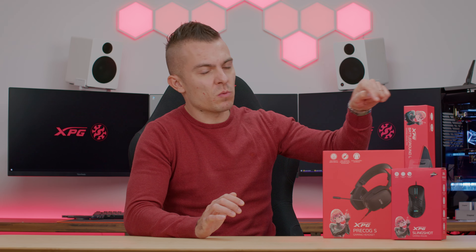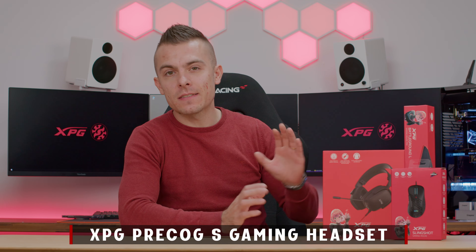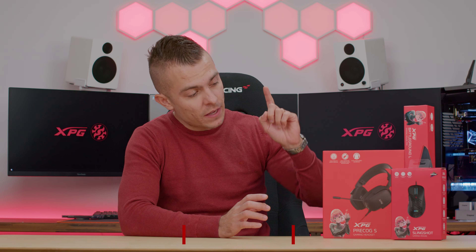Some of you may remember I already did a couple of reviews based on XPG peripherals and they were actually quite amazing, including the mouse, the primary one, including the keyboard as well and of course the mouse pad which was much larger than this one. But today we have something really cool: let's dive into the Precog S gaming headset, we have the Slingshot gaming mouse and we have the Battleground L gaming mouse pad.